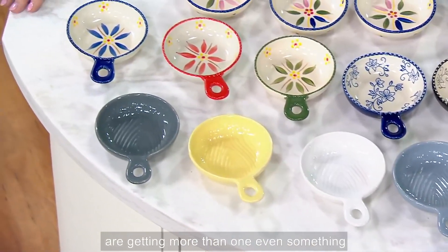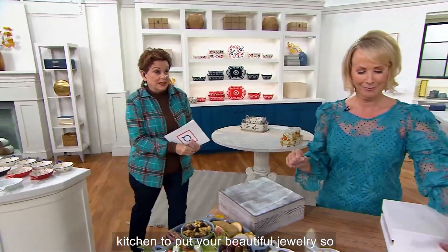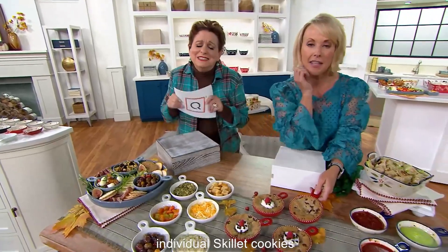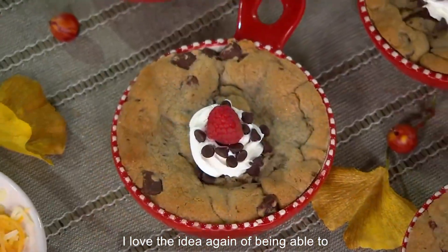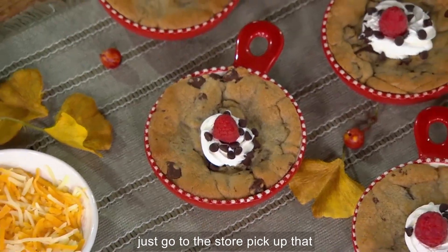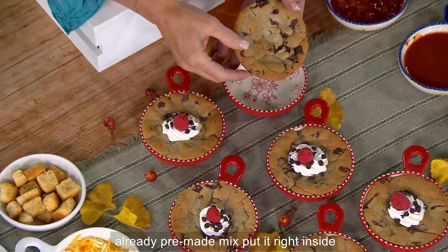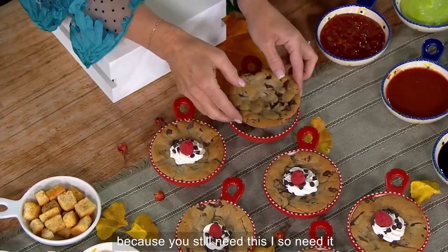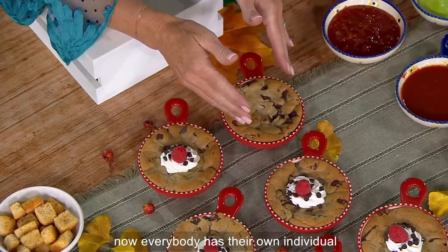Many of you are getting more than one. Even something as simple as a place in the kitchen to put your beautiful jewelry so you don't lose it. Look at this — individual skillet cookies! I love the idea of being able to go to the store, pick up that already pre-made mix, and put it right inside here. Are you watching? Because you so need this. I so need it.